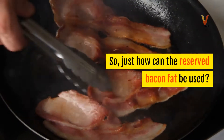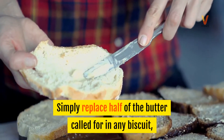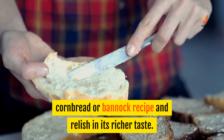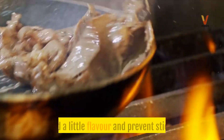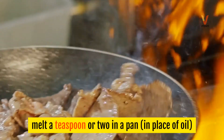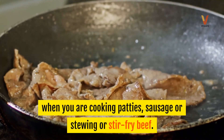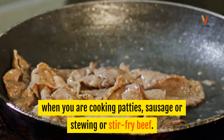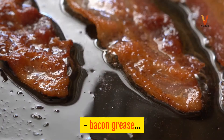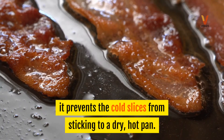So, just how can the reserved bacon fat be used? Simply replace half of the butter called for in any biscuit, cornbread, or bannock recipe and relish in its richer taste. To add a little flavor and prevent sticking, melt a teaspoon or two in a pan in place of oil when you are cooking patties, sausage, or stewing or stir-fry beef. Start off your next batch of bacon with, yes, bacon grease — it prevents the cold slices from sticking to a dry, hot pan.